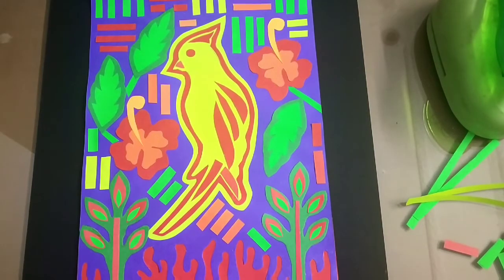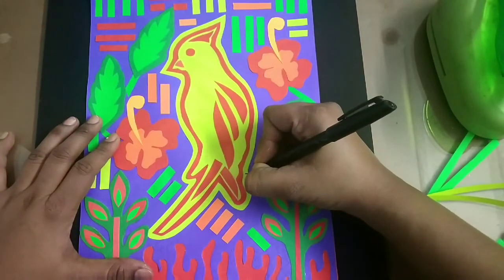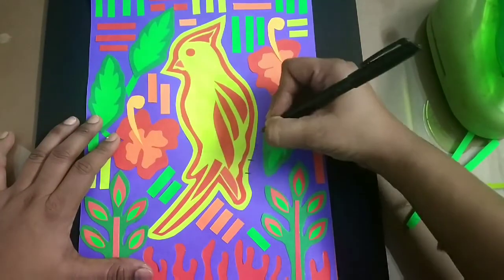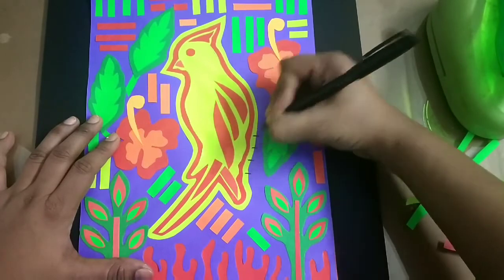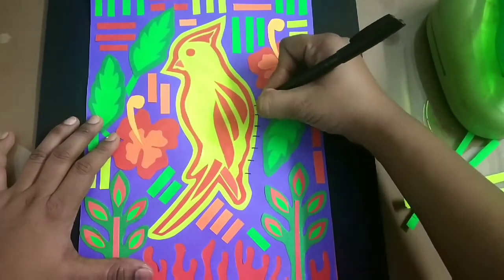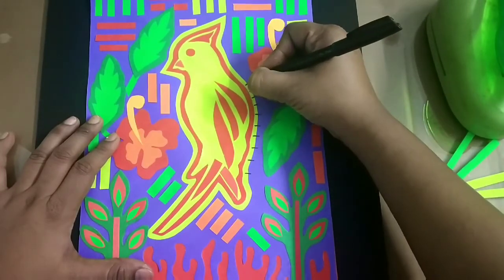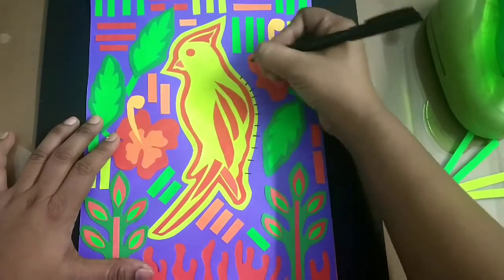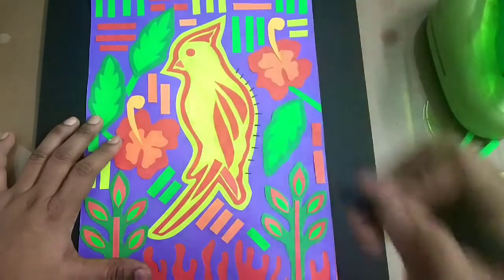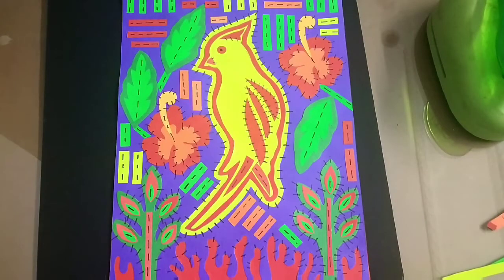Now the last thing is we have to give the effect of thread, as this is incomplete without thread work. So I'm using a sketch pen — if you want you can use an actual needle and thread as well if you have time. I'm doing the thread work with this marker.